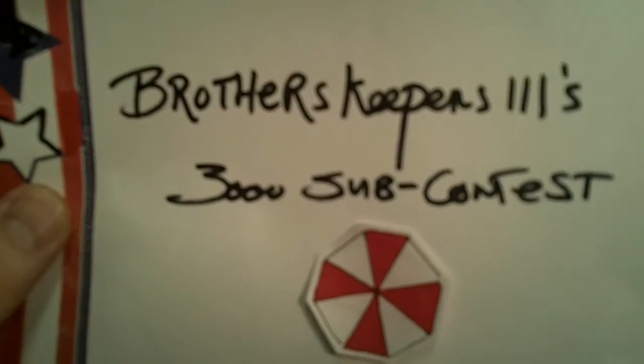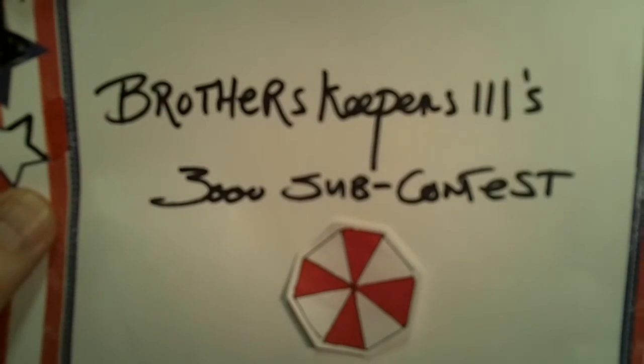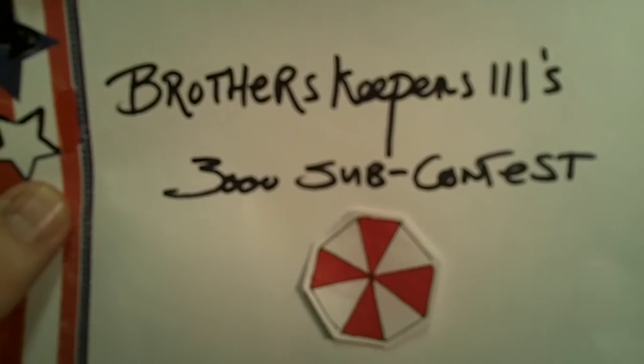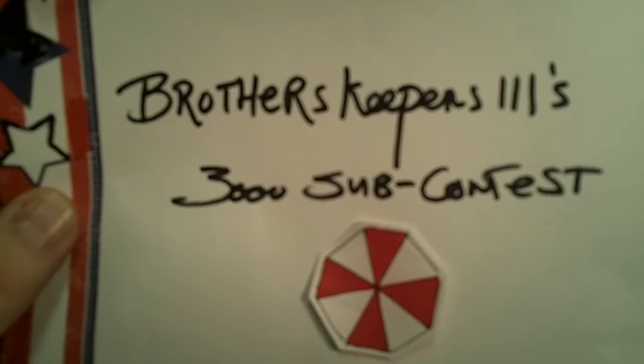All right, Brothers Keepers 111 is having a 3000 sub contest. That's fantastic brother, keep it up, you're doing good. You've got great content and here's my entry. You want to know our main carry system? Well, here it is.